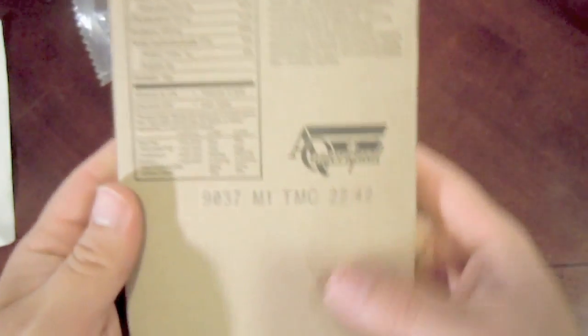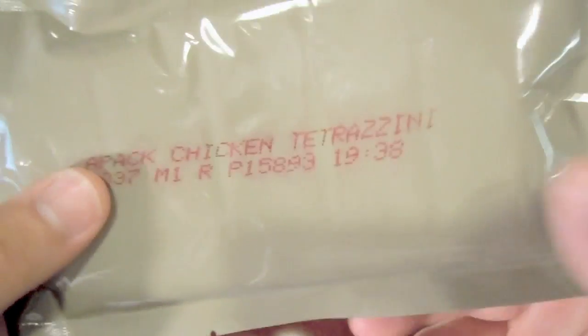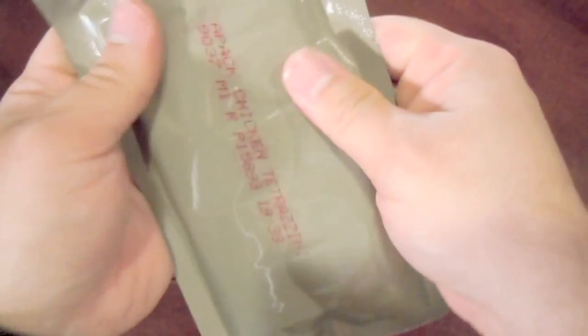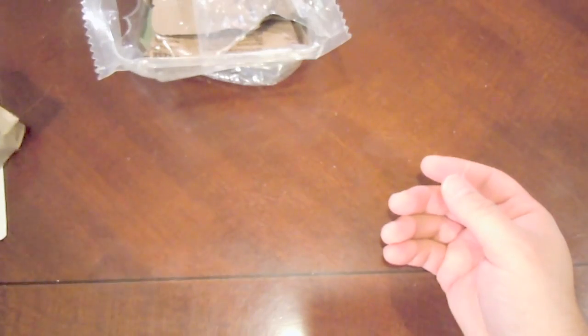We've got our Creamy Chicken Tetrazzini, dated the 37th day of 2009, in the little cardboard package. Checking the bag — the retort pouch looks fine. There's a little discoloration, maybe from the writing. The pack looks fine; it's not bloated or anything. I am going to try out the FRH on this, but I have zero faith in it, so I'll probably just wind up boiling this package to have a hot meal.